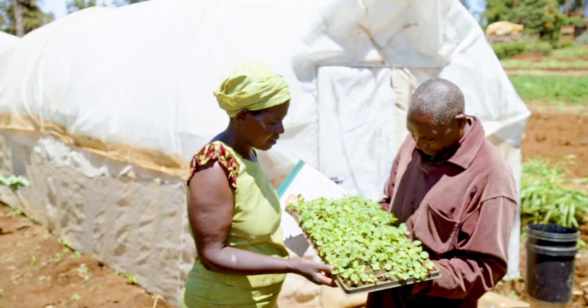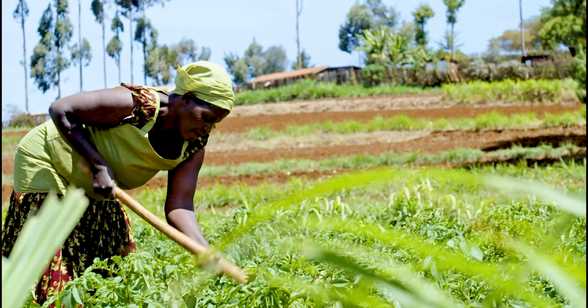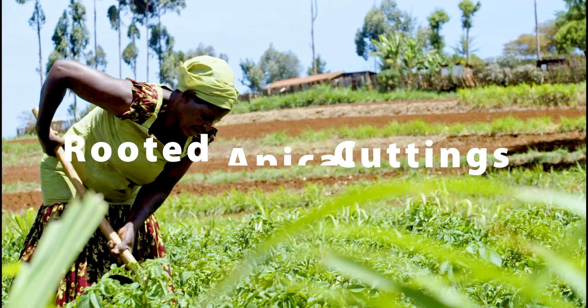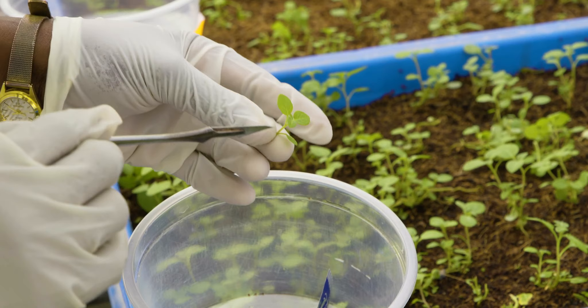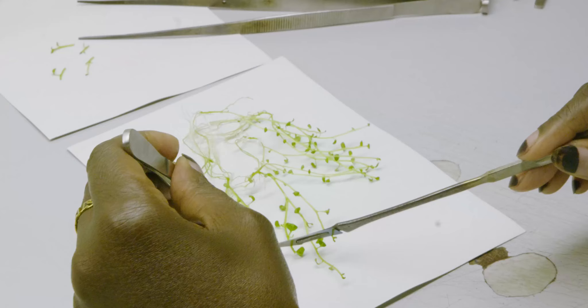Mini-tubers have been the standard starter material for seed production. The introduction of rooted apical cuttings provides a game-changing technology to complement seed production by accelerating early generation seed production. Derived from tissue culture plantlets, apical cuttings are rooted transplants that can be used as an alternative starter material to mini-tubers.